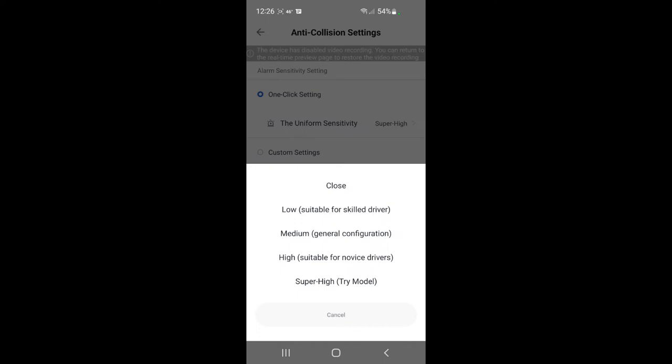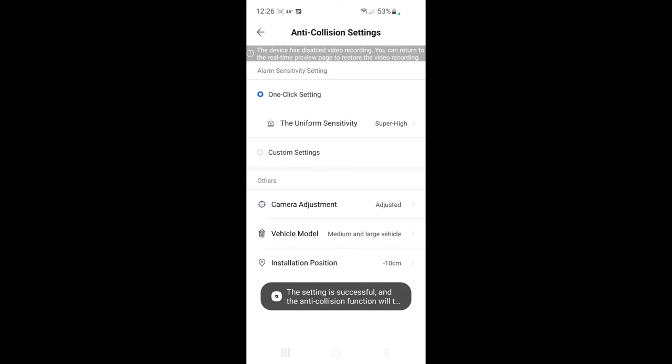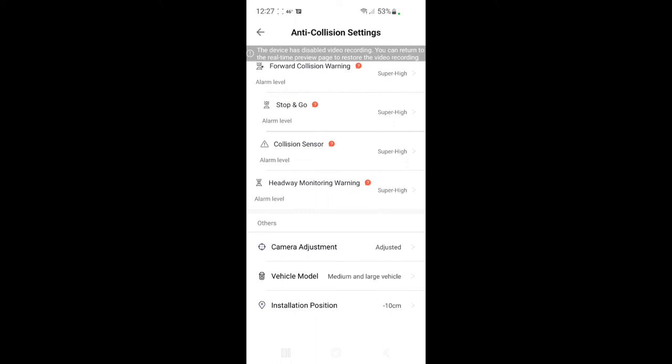If you hit adjustment it brings you back to the leveling, which we already did. In custom settings we can change the individual alarms available: forward collision warning, stop-and-go collision sensor, et cetera. I'm not going to change any of those right now — we'll see how things go when we go for a drive.